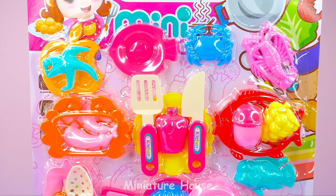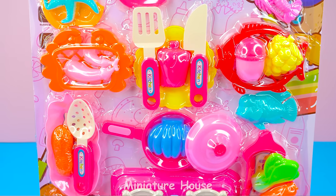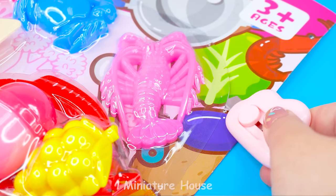Hello, friends! I'm Lisa. Check out my new toy set. This is a cooking toy set. Let's unbox it.